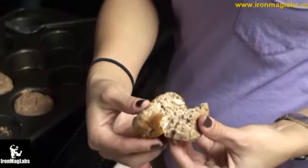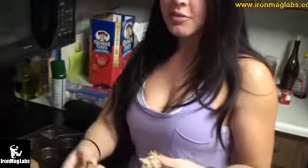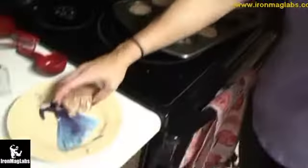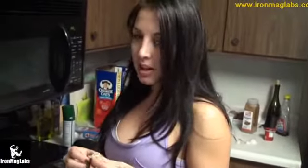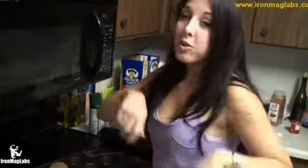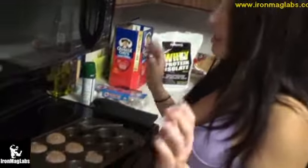When you break one open you can see little chunks of cottage cheese. It's really hot and steaming. It's really good — moist and fluffy. You can add a little more stevia if you want it sweeter, or top it with sugar-free chocolate syrup or sugar-free maple syrup to add a little something. These protein muffins are great as a snack throughout the day — between real meals.